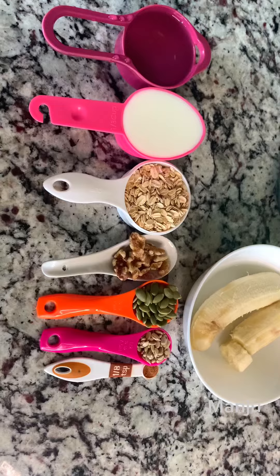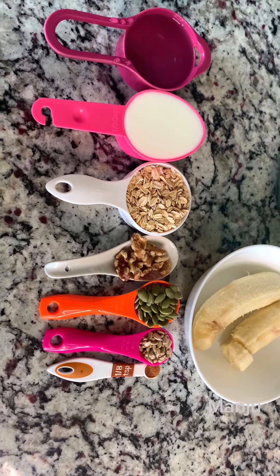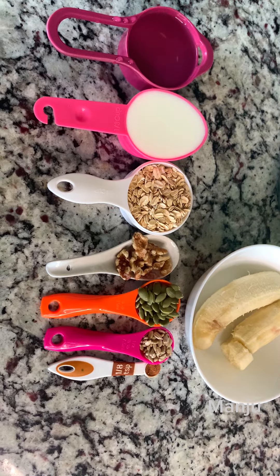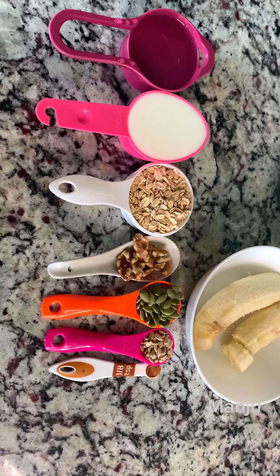Now we are going to share the ingredients of this recipe: a ripe banana, milk, oats, water, walnuts, pumpkin seeds, sunflower seeds, and cinnamon powder.